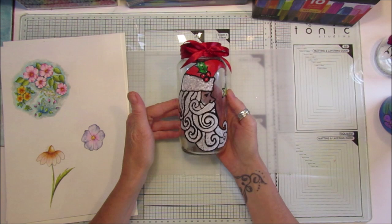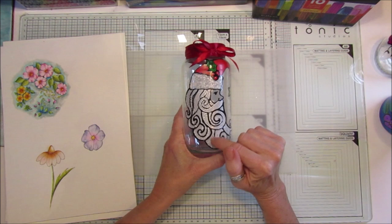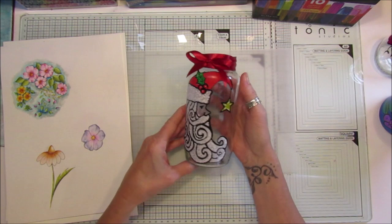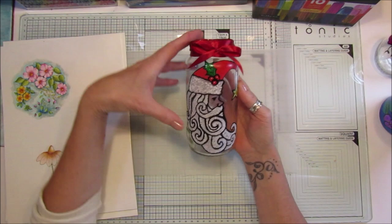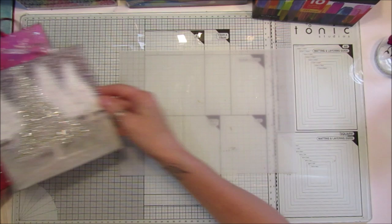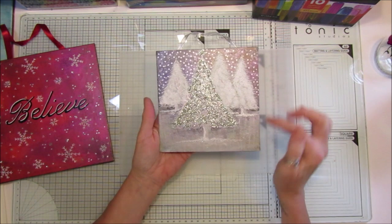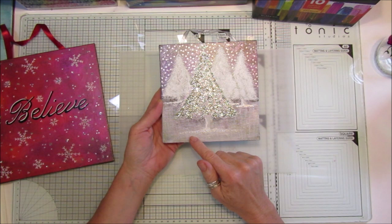I did a little Christmassy one with a center design. I did silver underneath first because the white didn't quite show up, then dotted white over the top with the markers. You could jazz up any little jars and pop little treats in them as Christmas presents. Now let me show you a couple of the canvases. This first one has Christmas trees using the Arteza glitter as well.